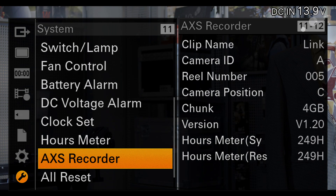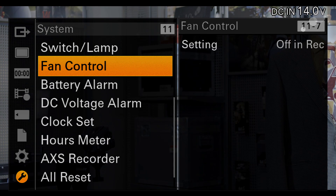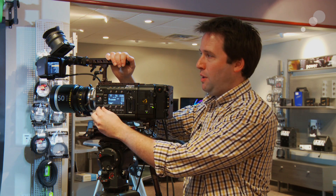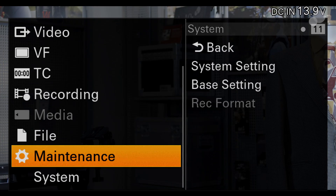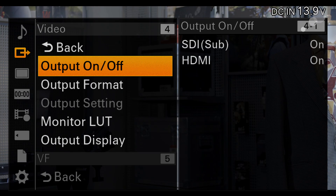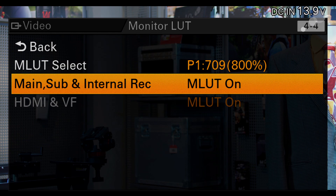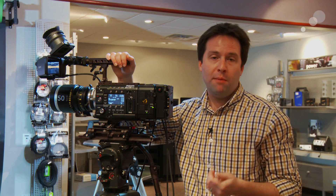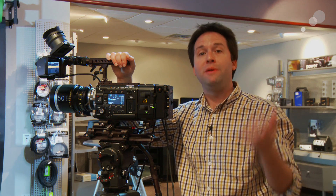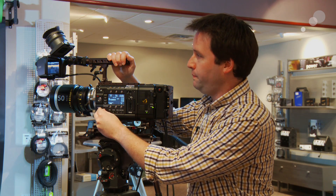From here, we have to turn on a couple of different things. Namely, we want to set up a lookup table to be applied to the HD recording, and also make sure that when we hit the record button, it actually records in both places. First, we'll enable the lookup table in the video output menu — monitor LUT — and turn on the monitor LUT. Notice when I do that, you see the image change behind the menus. This is a very important option because not only does it improve the output of your camera, but the HD recording will also get this monitor LUT baked into it, so your offline material will look pretty nice when you go through post.